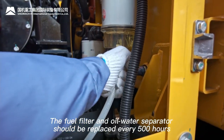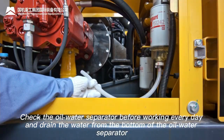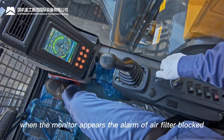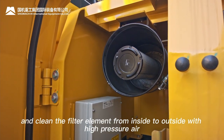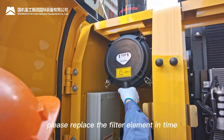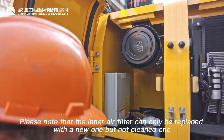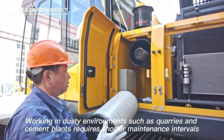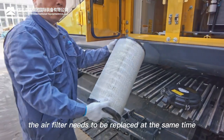The fuel filter and oil-water separator should be replaced every 500 hours. Check the oil-water separator daily and drain water from its bottom. Air filter: when the monitor shows an air filter blocked alarm, remove and clean the filter element from inside to outside with high-pressure air, and check for damage. Replace if necessary. The inner air filter can only be replaced — not cleaned. In dusty environments such as quarries or cement plants, shorten maintenance intervals; replace the air filter after cleaning it 3 to 5 times.